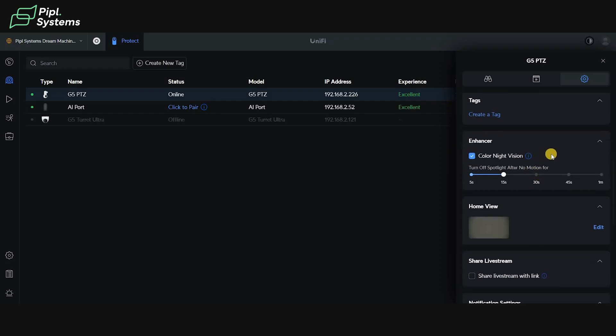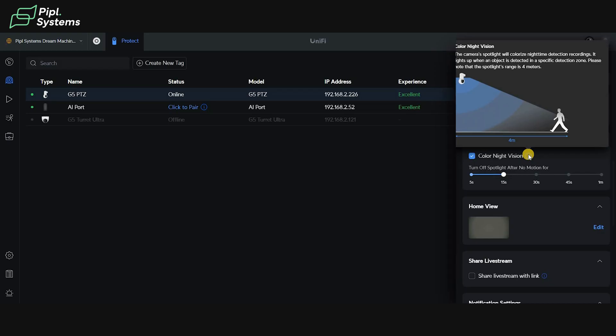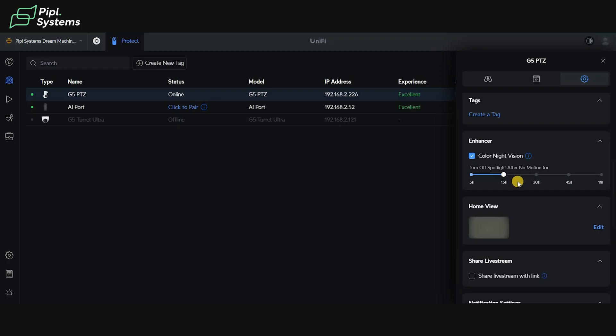A nice thing about this PTZ is the N-Anser feature, which we discussed when talking about color night vision. The camera spotlight will colorize nighttime detection recordings — it lights up when an object is detected in a specific detection zone. So the closer people get, the spotlight can be turned on. You can also choose how long the spotlight stays on — turn it off after no motion for 15, 30, or 45 seconds — which can be helpful in many scenarios.